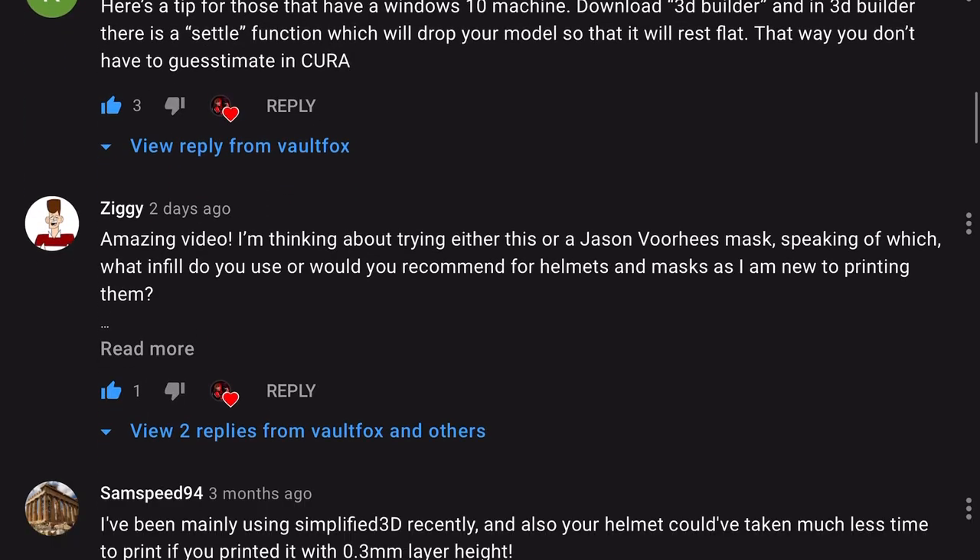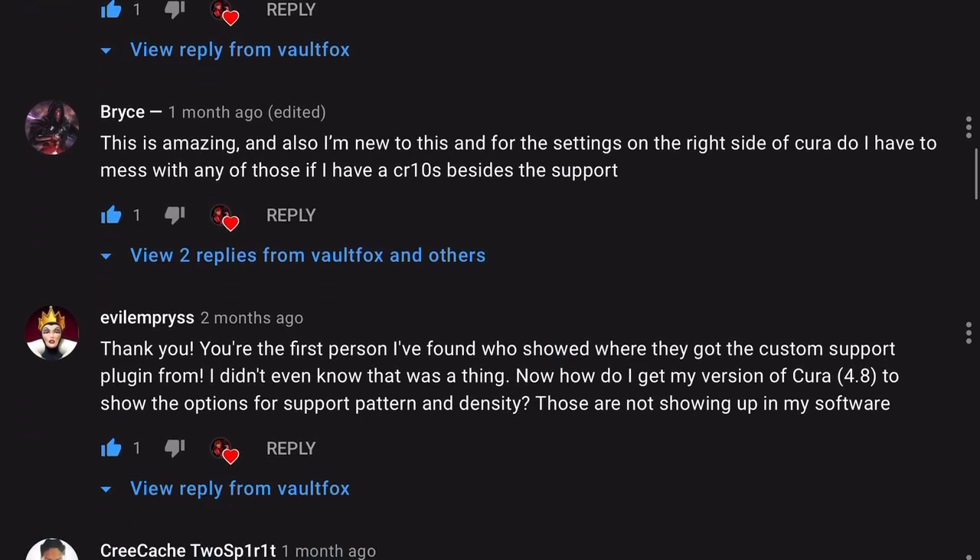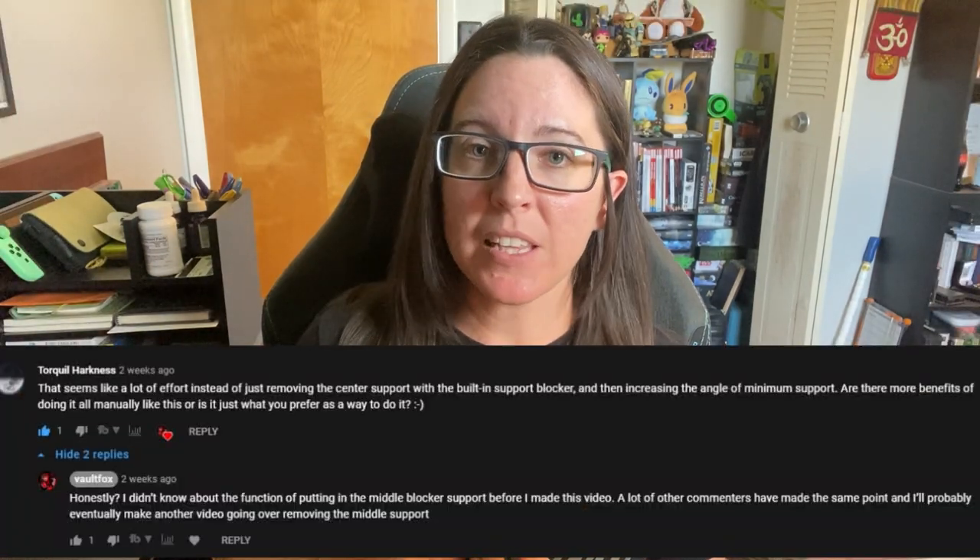You live and you learn. This hobby has a lot of stuff to learn and I'm primarily self-taught, so I'm cutting myself a little bit of a break. I just wanted to take a moment to say thank you to everyone who brought this to my attention in the comments or even direct messaged me — especially because all of you were just so nice about it. I really appreciate you guys letting me know about this feature within Cura and just not being jerks about it.